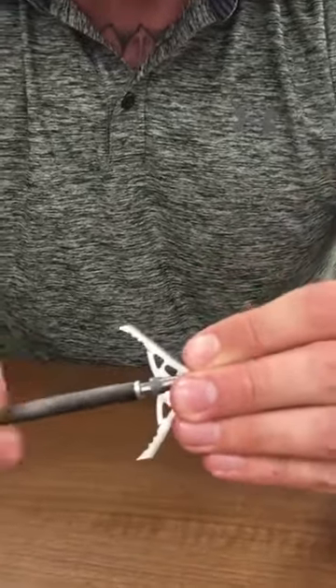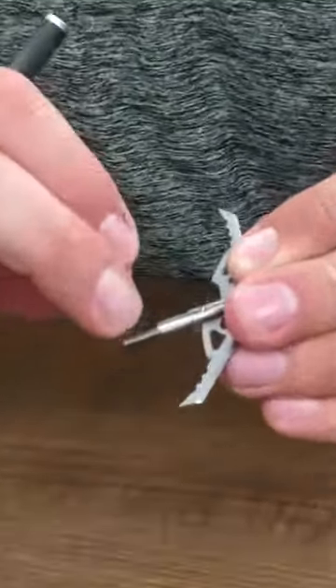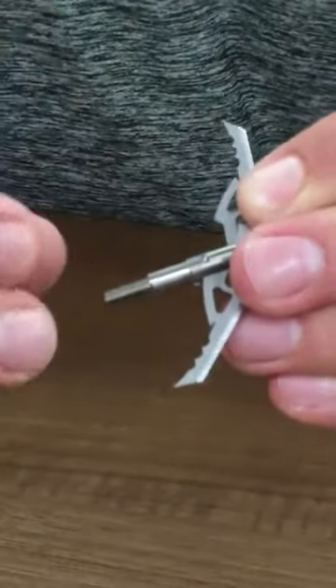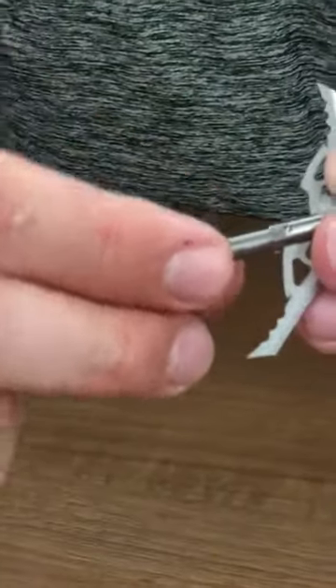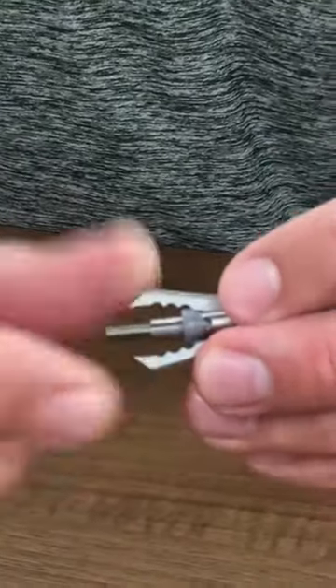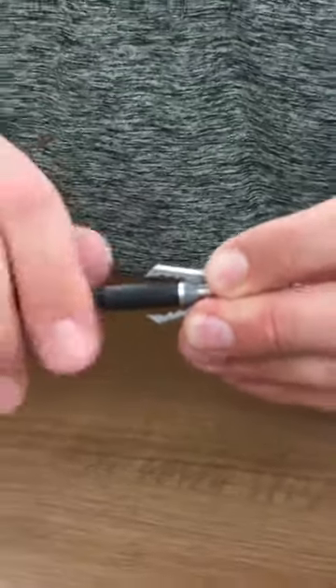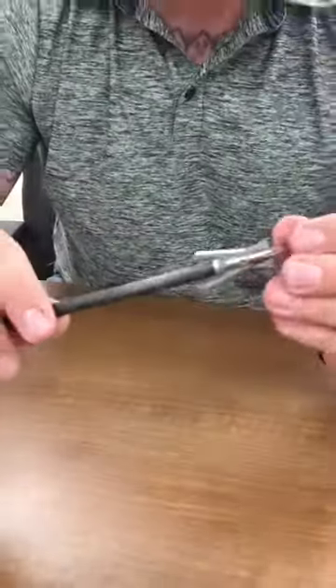On the ferrule itself, between the ferrule and the shot collar, you can see this groove in the ferrule. That groove goes along with some keys which are in the shot collar so you cannot put it on wrong. You line the grooves and the key together, put your blades in place, crank it on, and now you're ready to kill.